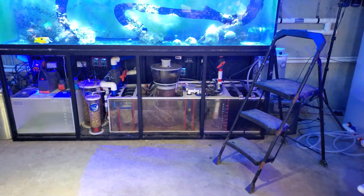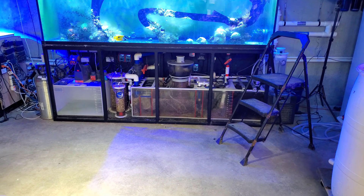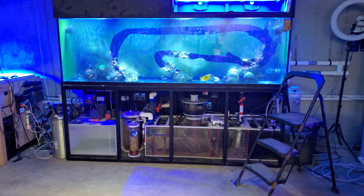So yeah, that's what I do to prevent the water from siphoning back into the sump. It's a pretty easy, basic thing, and yeah, so that's it for this video.